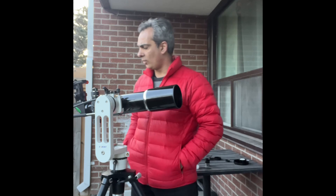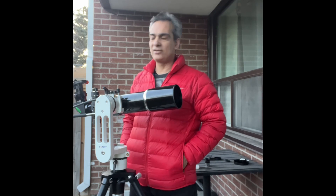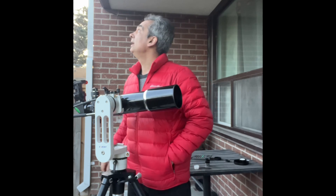Yesterday was the new moon, which means today — only one day after — it's starting to fill in and it'll be too close to the Sun. I have to wait another three or four days, and then we're going to test this guy on the Moon and on Jupiter.